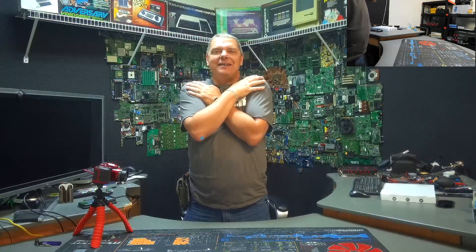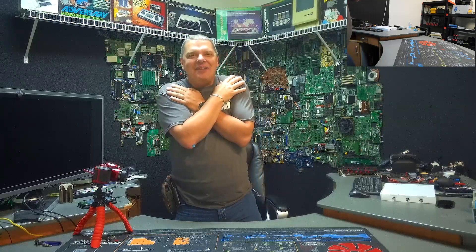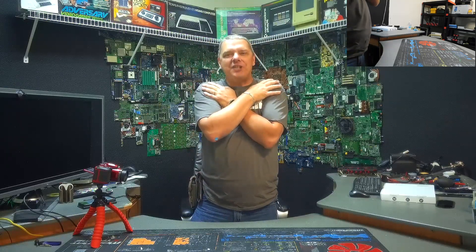Hey folks, John with Complete Technology Solutions, your friend in the computer business. So I have an interesting one for you today, but first a shout out.